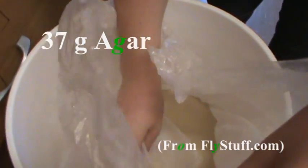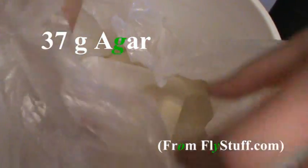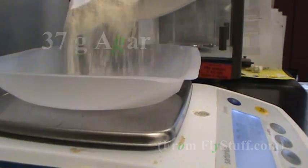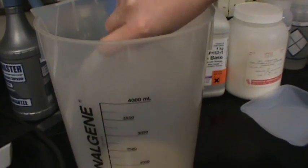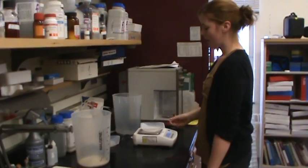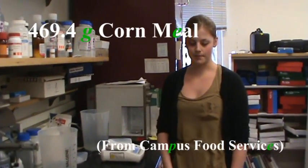In the first container there'll be 37 grams of agar. Now we're going to measure out 469.4 grams of cornmeal.